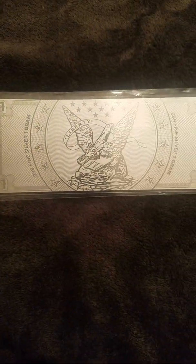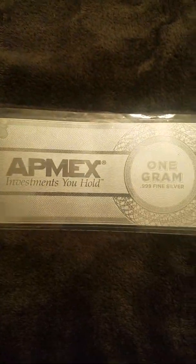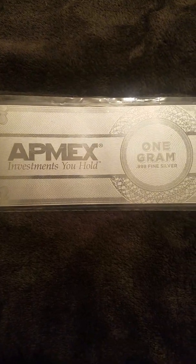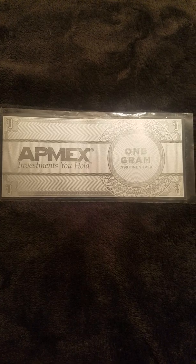It's got their logo on the back, and a '1' on the back — not a dollar, just one for one gram. On the front it's got their symbol and logo. One gram. If you try to buy this at Atmex right now it's $12.99.